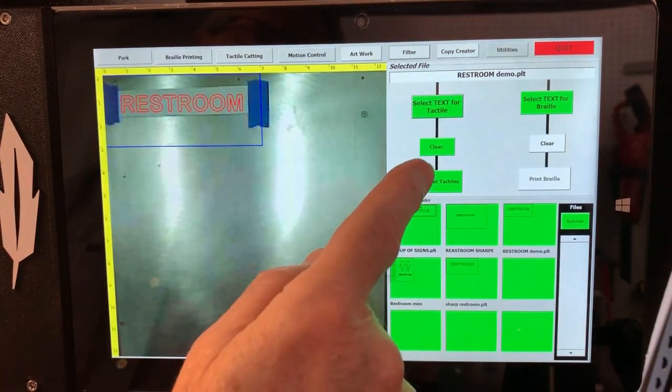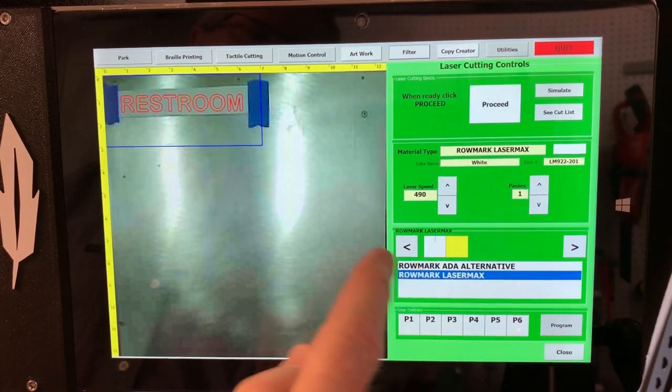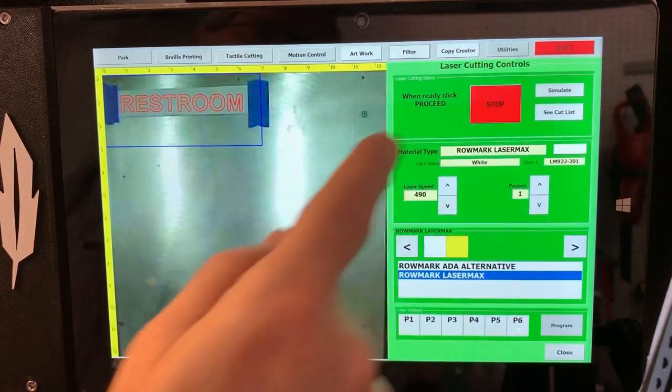As you can see, the cutting process setup only takes seconds to perform. The user only needs to select the material type and color from a drop-down menu.